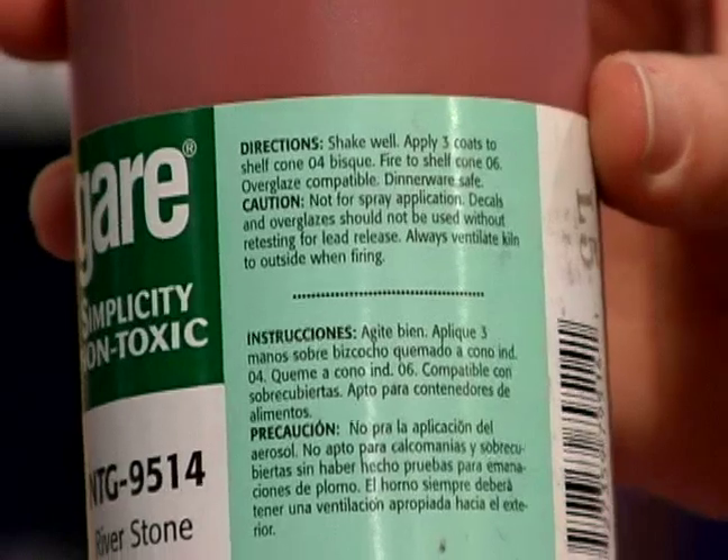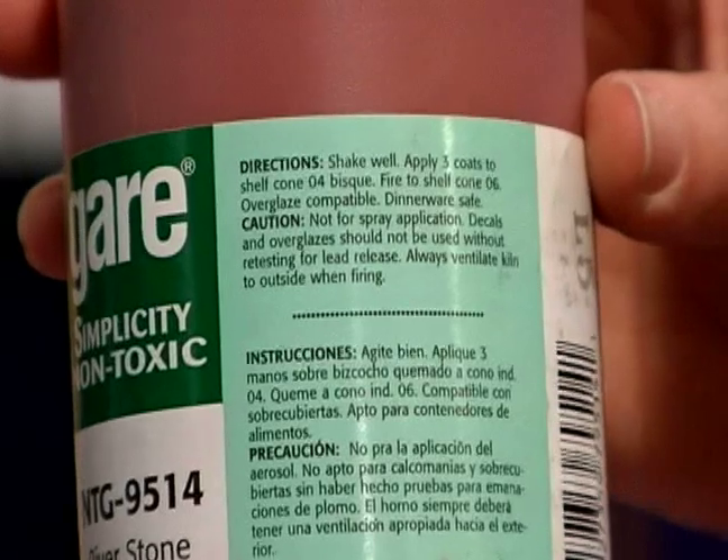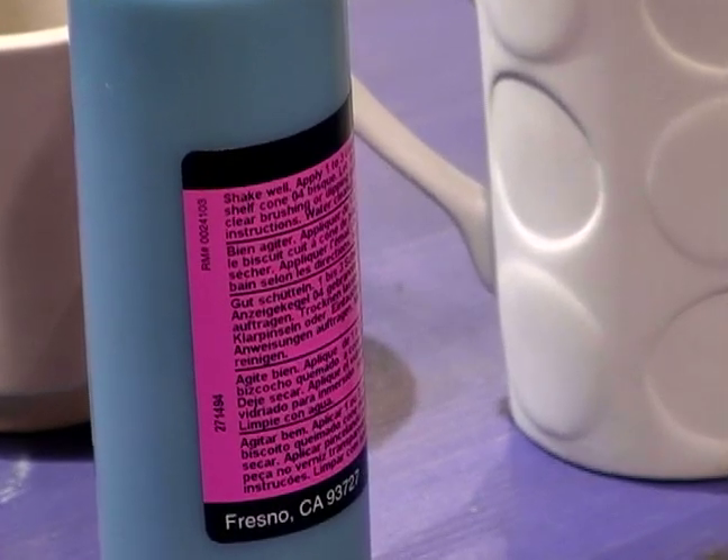Another easy way to find that out is to simply read your glaze bottle. It'll generally read something along the lines of: paint one to three coats to a shelf cone 04 bisque, fire to a cone 06.